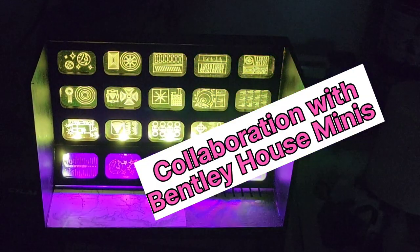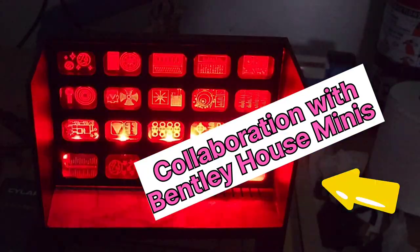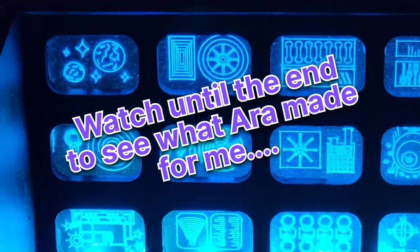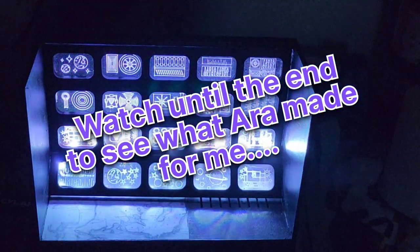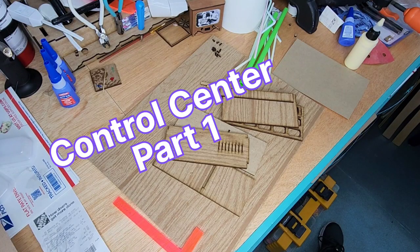Hey guys, welcome back! Today I want to show you my part of the collaboration I did with Bentley House Minis. It's a pretty long video but that's because there's a lot of pieces involved - however you won't be disappointed. If you wait until the end you can see what Aira made for me, and you can click the link below in the description to see what she did in her tutorial.